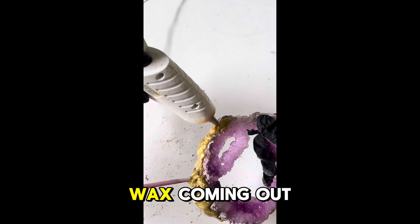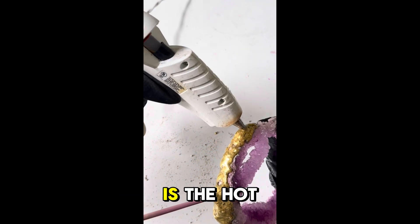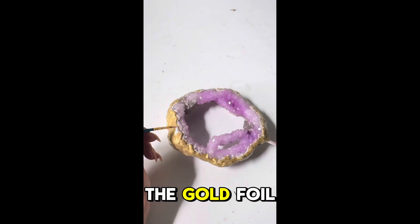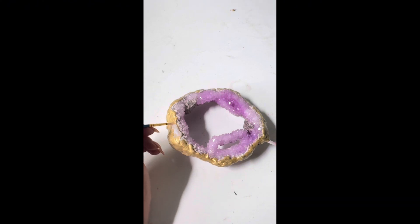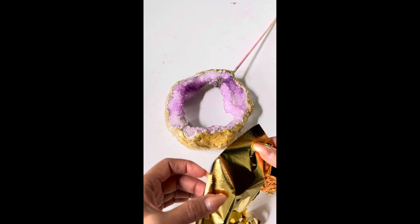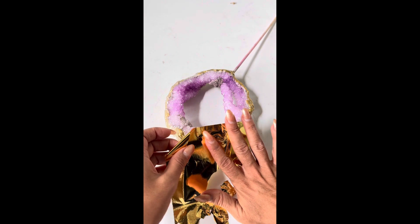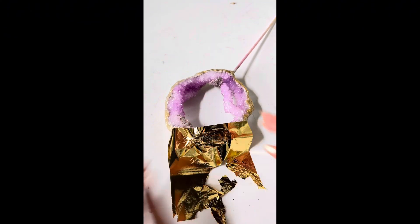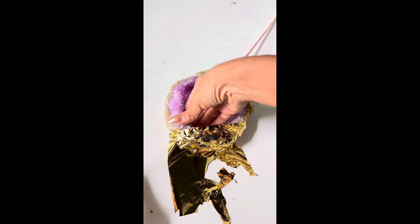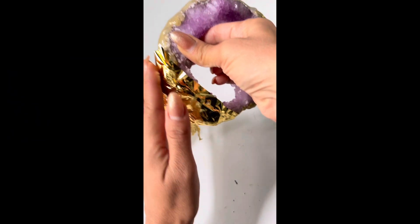This is wax coming out, and what follows is the hot glue. I'm now adding my adhesive for the gold foil.